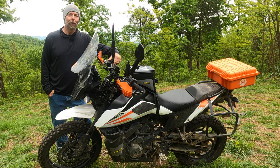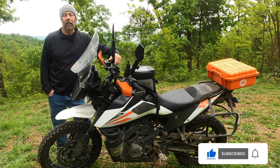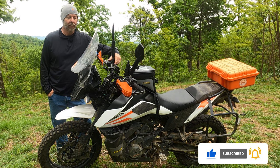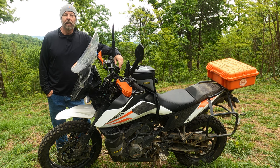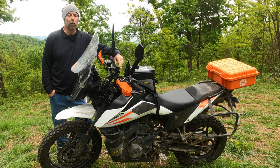Welcome to the channel and thank you for stopping by. When time permits, please consider subscribing — I would greatly appreciate it. This is my KTM 390 Adventure, and I have gone through multiple sets of tires in the past 24,000 miles.